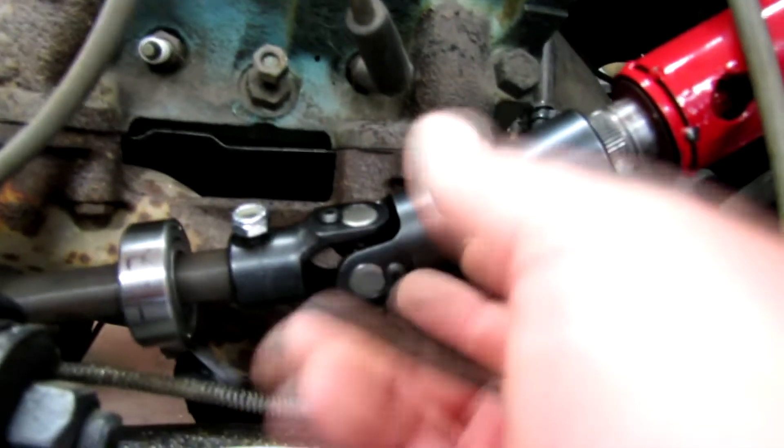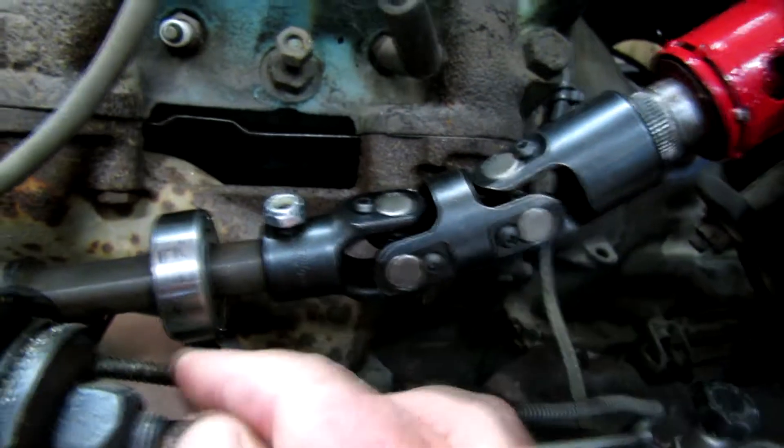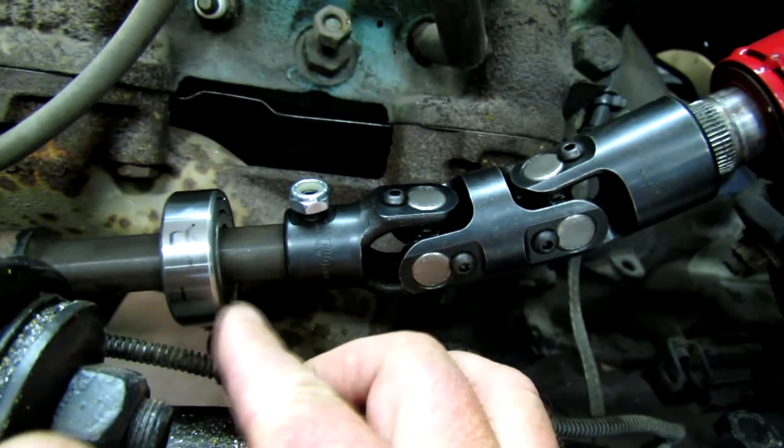I got a new universal joint — a double universal joint for this — and I need to fabricate a support for the steering shaft right here, which I'll work on a little bit maybe today.